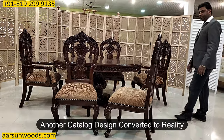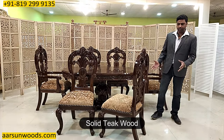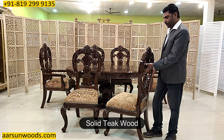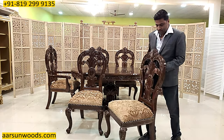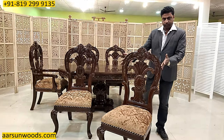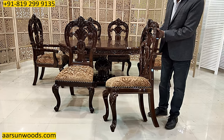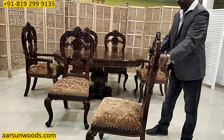Another catalog design that we have converted to reality here in solid teak wood, and this is a heavy unit. The chair is quite heavy and the design work that you see on the front, on the sides, the curves in the legs — everywhere you see, and on the back.